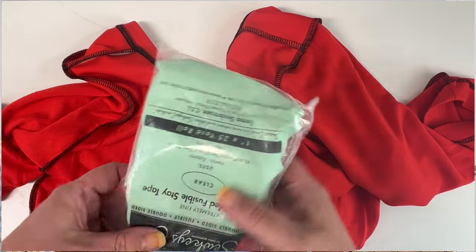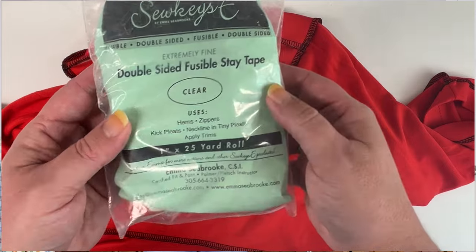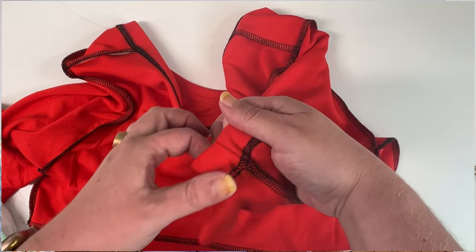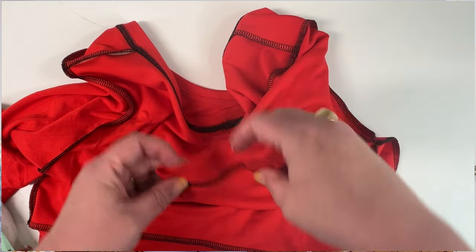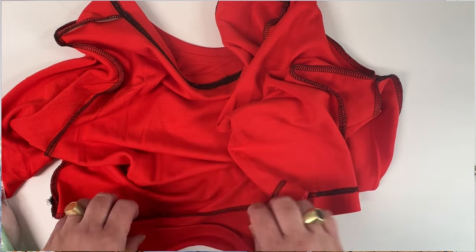Another product I really love for knits is the So Keezy double-sided hem tape. This helps you press up a hem — either on your sleeves or on the bottom of a shirt — evenly and uniformly along that one-inch line. It also acts as a stabilizer if you are using either a twin needle or a cover stitch machine, helping with tunneling so you're not getting fabric that bunches up between those two stitching lines. Those are my two favorite stay tapes for knits, and they create a really professional finish.